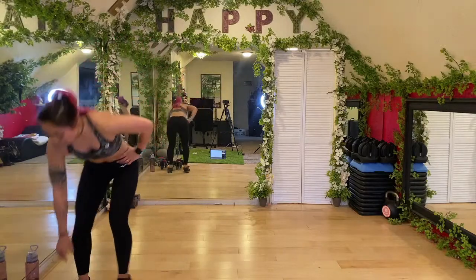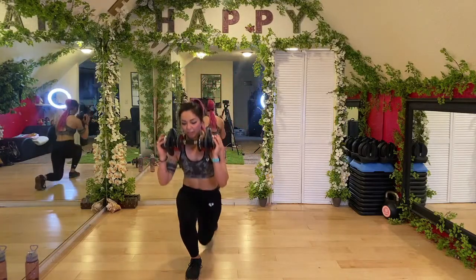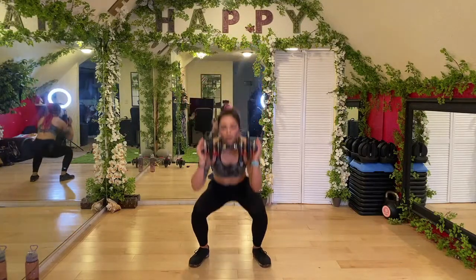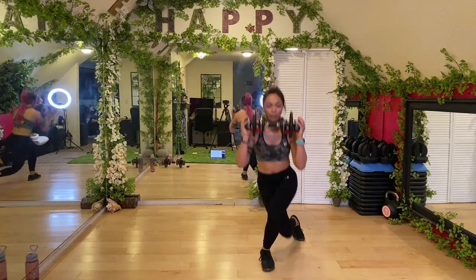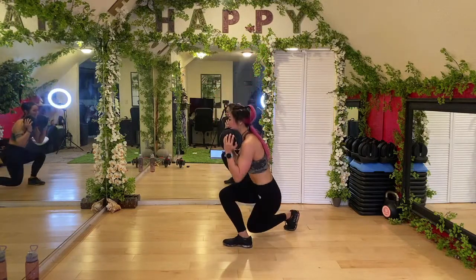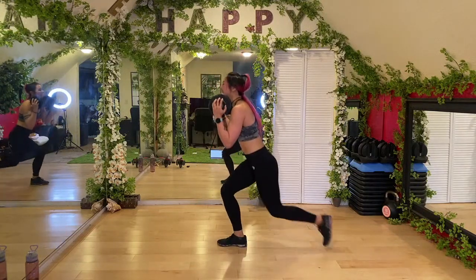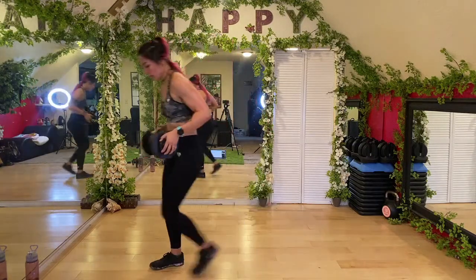Grabbing a weight — from here we're going to squat down, curtsy lunge, then switch legs. So: squat, curtsy, back lunge, switch legs. There's a nice rhythm to it. Curtsy lunge, back... squat... keep it up guys. Today's fun, right? Just a little bit brutal — only a tiny bit! Three... two... done!